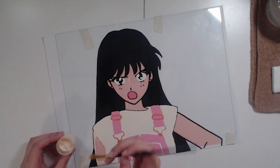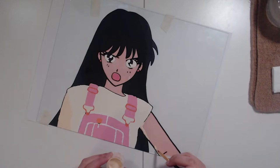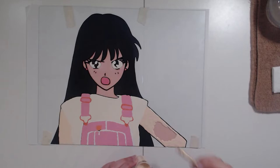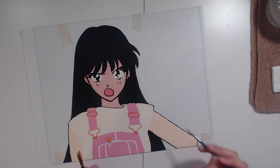I will leave a link in the description, and I will also leave a link to all the other Sailor Scouts that I've made glass art for so far, for anybody who wants to see different techniques, better explanations of certain parts, or just different shading. Maybe you don't even like Sailor Mars — how could you not? Oh, she's amazing. She's fiery. She's everything.